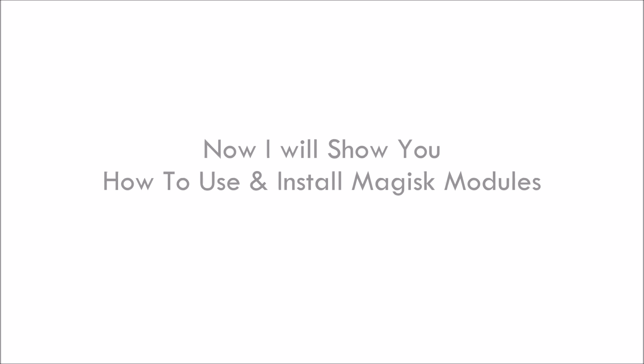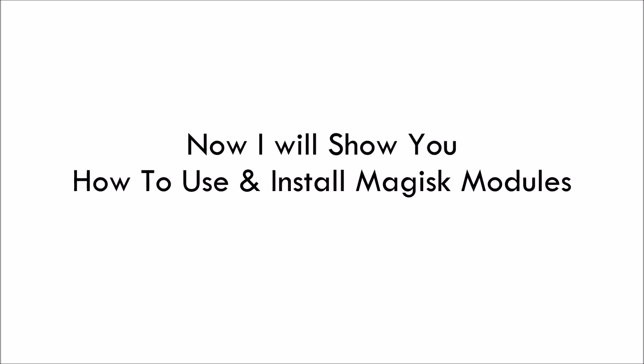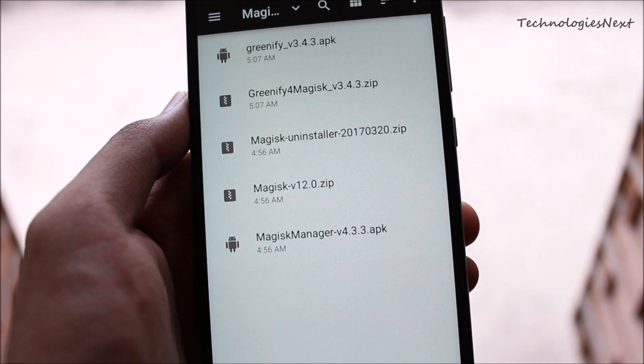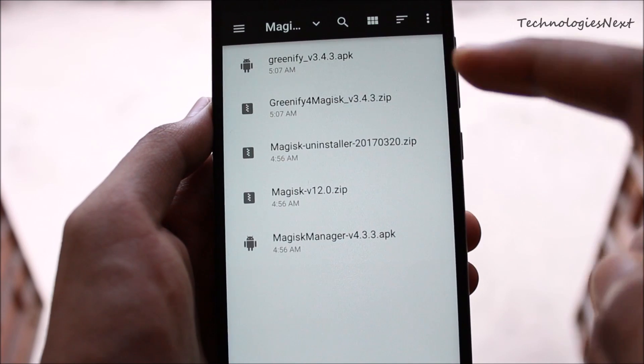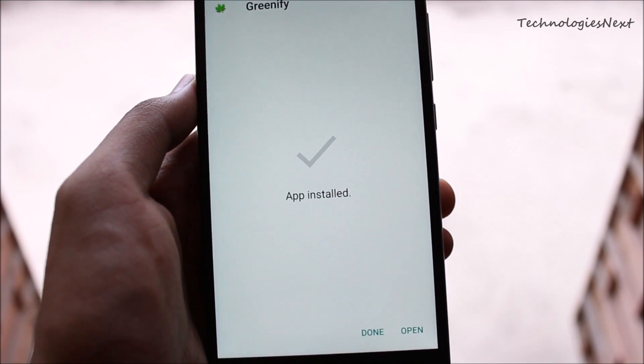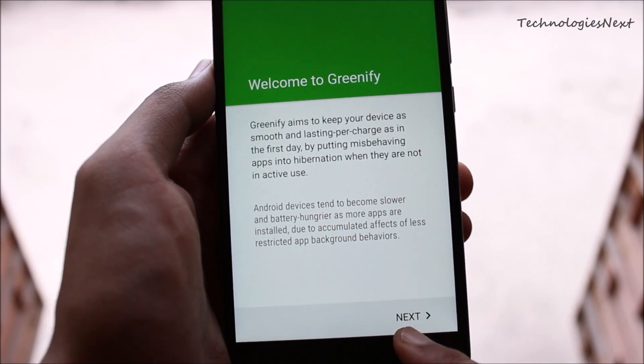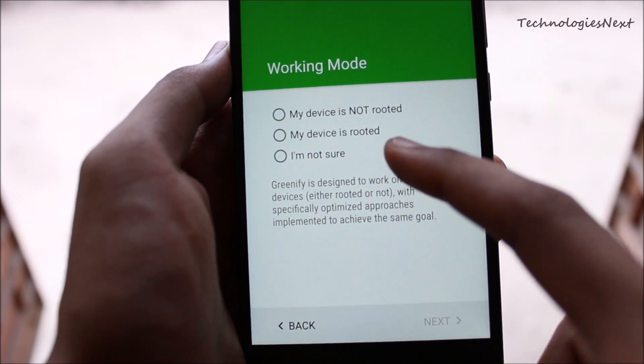Now I will show you how to install Magisk modules. For example, I am going to install the Greenify for Magisk module, which brings boost mode back to Greenify without Xposed. Since there is no Xposed for Nougat yet, you can use Magisk on Nougat instead of Xposed.